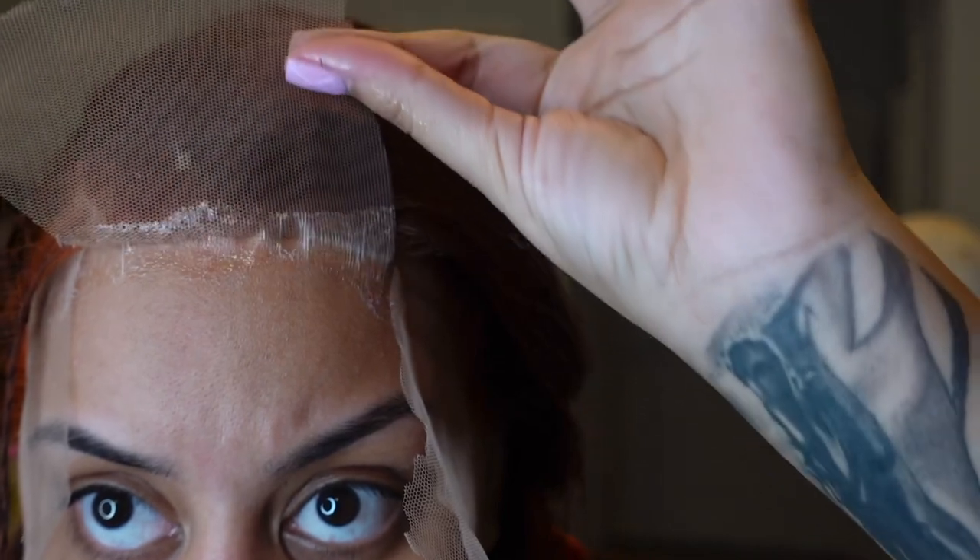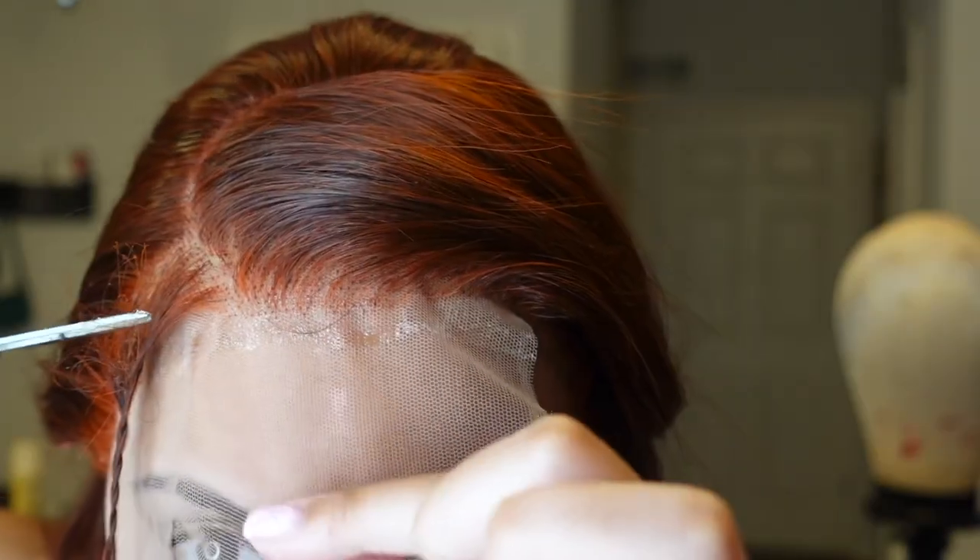If you touch it and it looks easy to come off, it's not dry enough. You want it to look like it's sticking to your finger, or with little stringy pieces coming off — once it looks like that, pull your lace down where you want it. Make sure the cap is not showing — mine was showing at the top, so pull it down, hold the lace down, and dry it really well with the blow dryer. Once it's all the way dry, take your scissors and cut the lace in three separate parts.